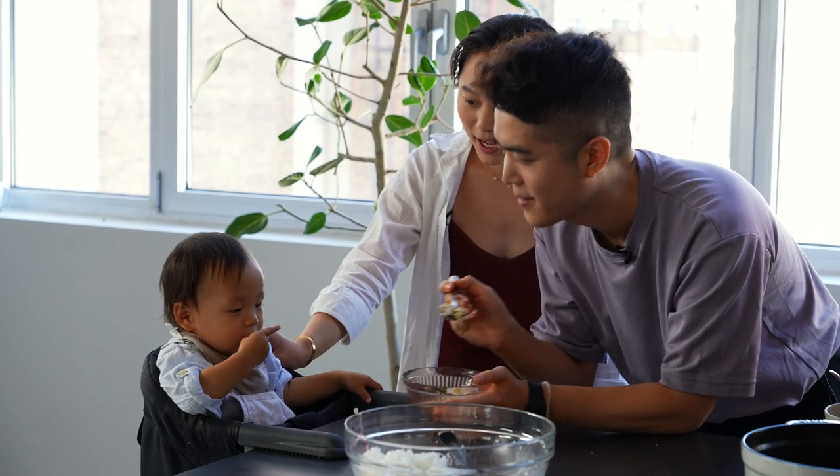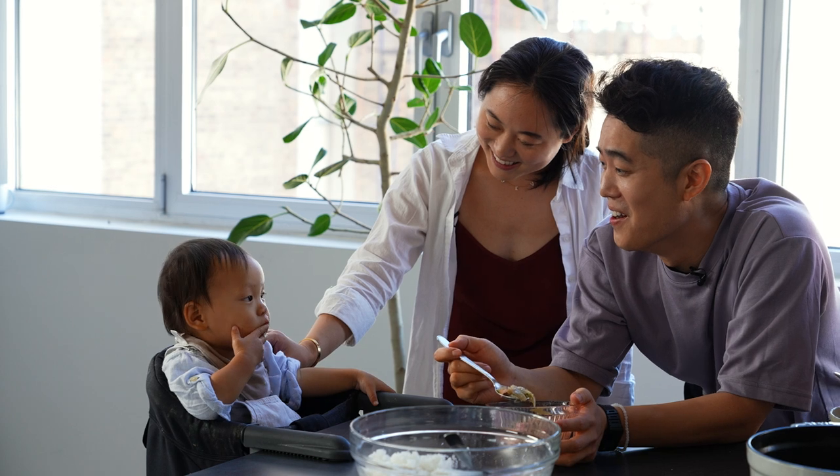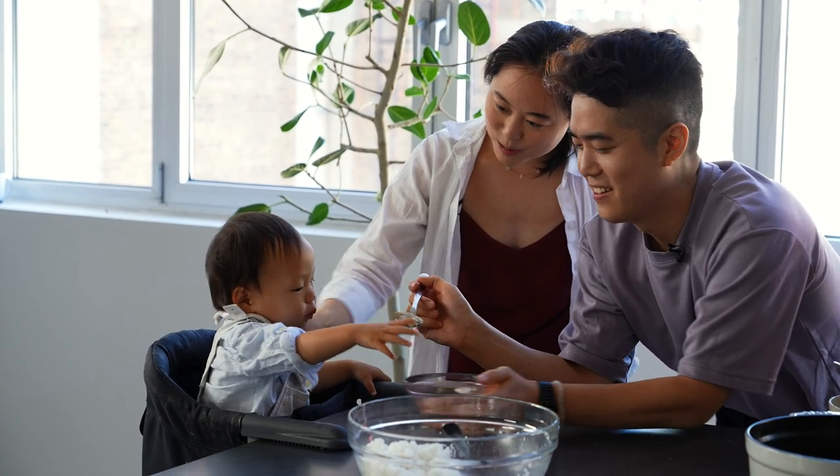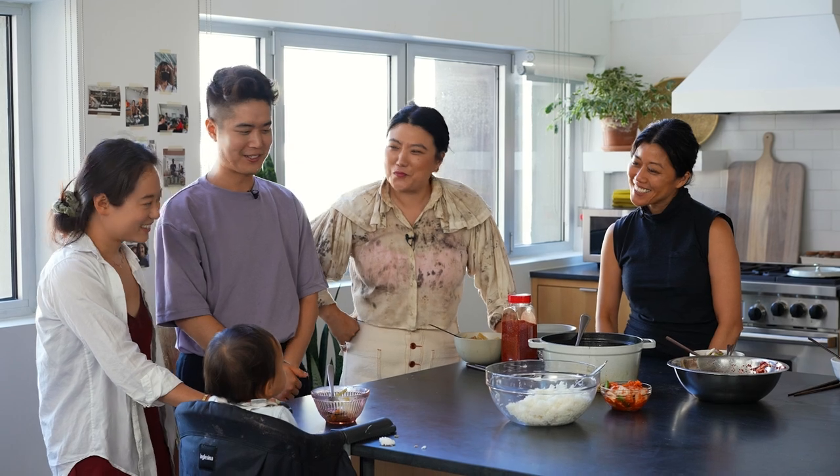Kimchi — try it. More! He loves it. Say more. Thank you guys for coming. This was really fun. It's nice to not do this alone, you know?